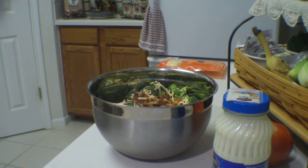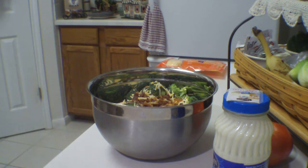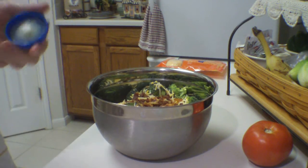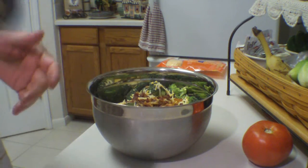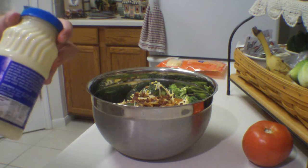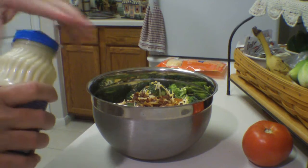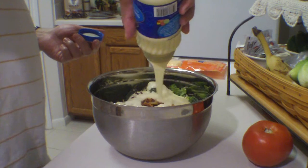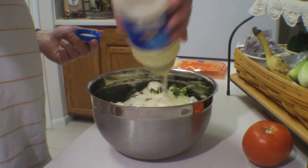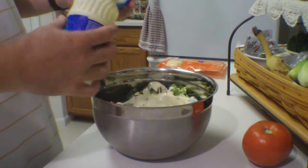The final ingredient is slaw dressing. This is the Marzetti slaw dressing and it's really good. You normally use this for making coleslaw, but it works really well here. You could use a homemade dressing if you wanted — it's basically mayonnaise, white vinegar, sugar, and salt. But I go for the convenience, this makes it quick. I pour about a cup — this is a 16 ounce jar and I usually use half of it, so that's about a cup, about eight ounces.